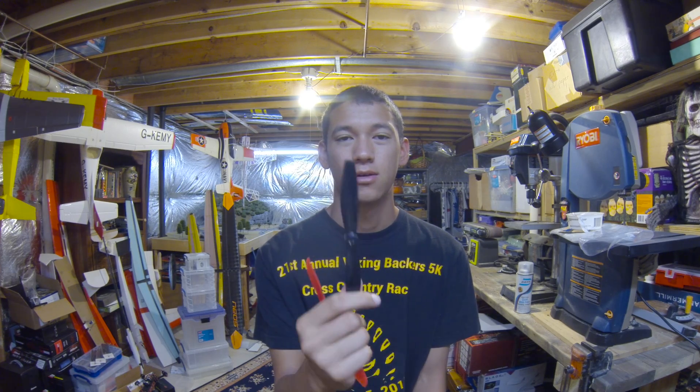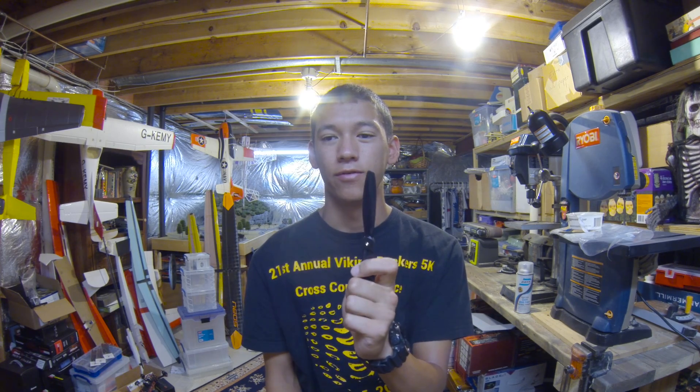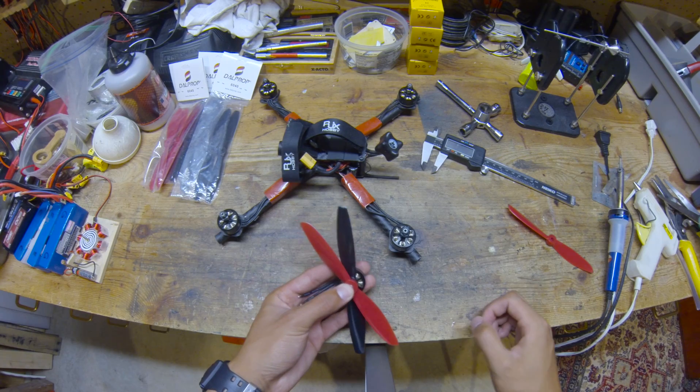This prop right here is very blunt at the tip. So what we're going to do today is try to make this DOW 6040 prop more efficient so we can use it for slower flying. Personally, I don't really use the top 30% of this prop's range because I just don't fly that hard all the time, so it'll give me a wider throttle range to use when flying.